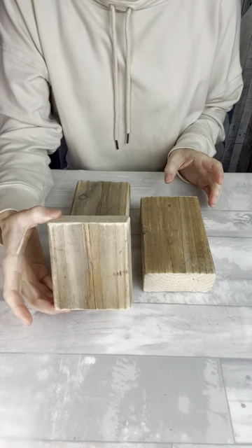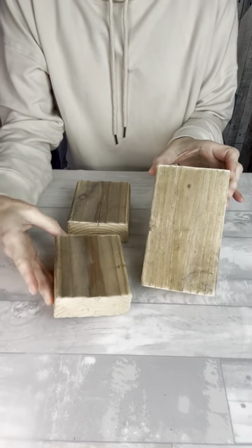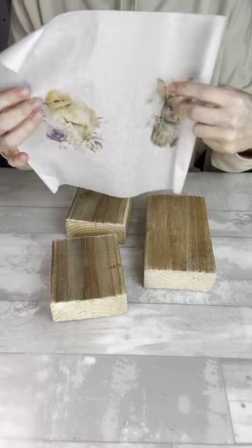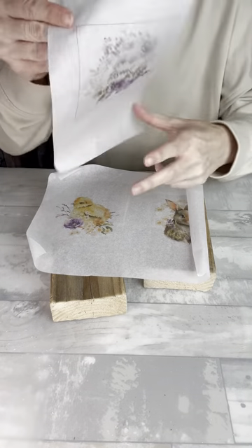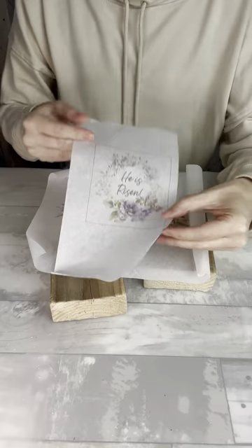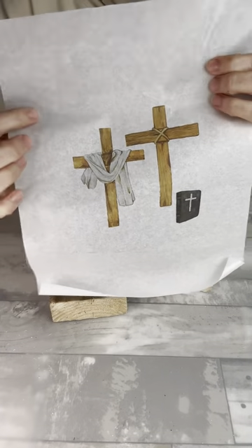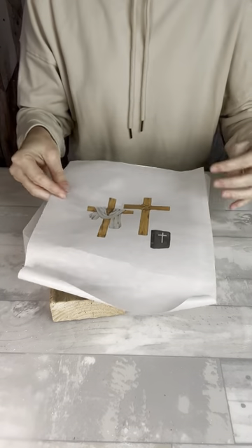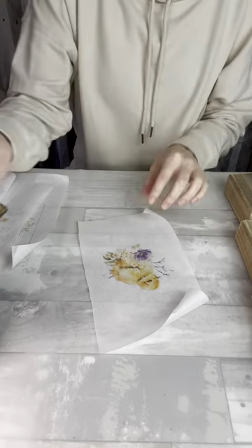I have a few scrap wood pieces here. The smaller ones are about three and a half by four and the larger one is about three and a half by six. I'm also going to be using some printables that I got online, printed on rice paper from the same bundle I used on my previous tutorial, and I found this cross that I also want to layer in. I'm going to put all this together to make a cute rustic wood block set for Easter.